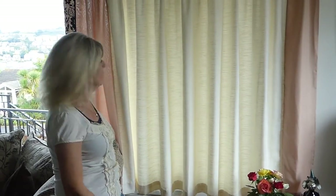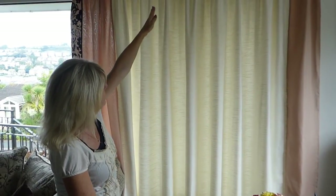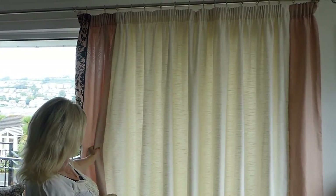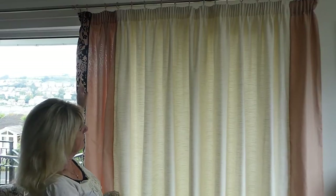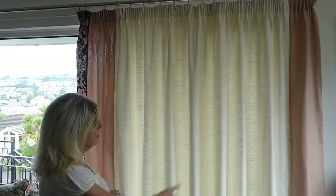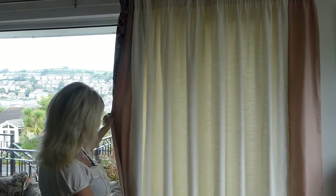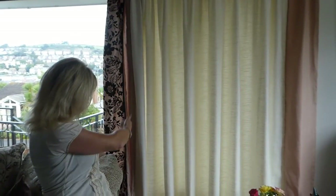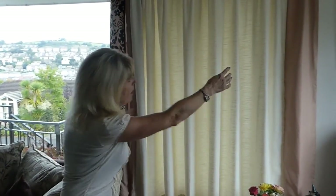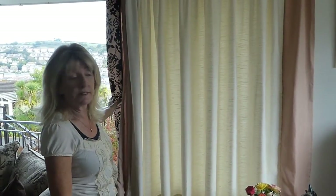Hi, hello there. If you find your curtains are too narrow at your window and you can't get a lovely gather across the top when you pull them, then this is the job for you. You need some nice contrasting material, some extra header tape, and then you can make your curtains wider. This was a duvet cover I bought from a charity shop for £3.50 and I've been able to add this to the end of this curtain.